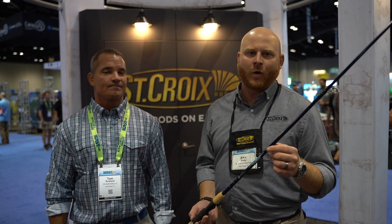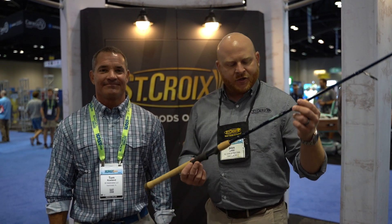Good morning everyone, this is Alex from St. Croix Fishing Rods here from ICAST 2021 in Orlando, Florida. Just wanted to talk to you about a rod that we've had out for a while, but our friend Tom from Saltwater Experience likes to take it out on the water, and it's one of the best inshore rods that we make.